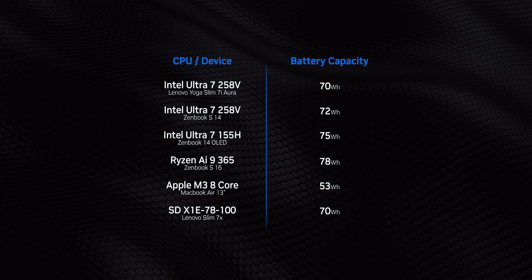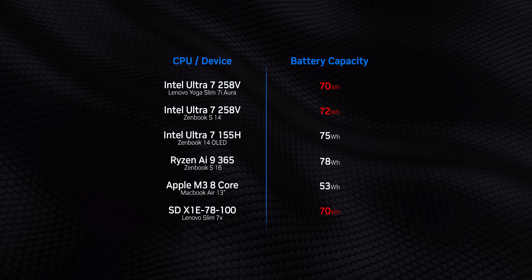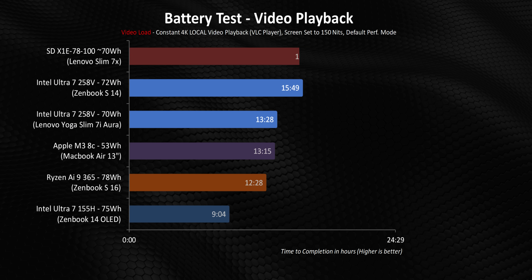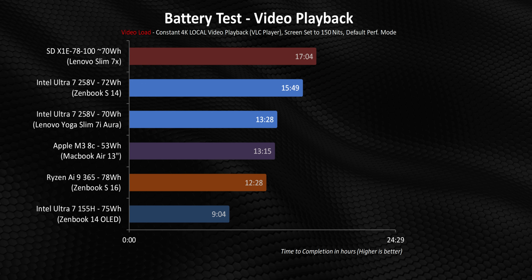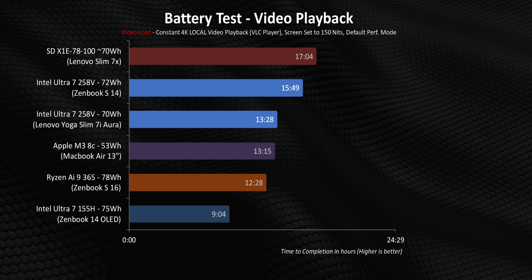So Intel's intent for Lunar Lake is pretty clear — this is a hyper-efficient architecture, but in laptops like these it is also being scaled upwards to meet higher power levels and performance targets. Unfortunately, we couldn't line up battery capacity between the devices as well as we might have liked. While the Snapdragon and two Lunar Lake laptops all hover around the 70Wh mark, the MacBook M3 has a tiny 53Wh unit, while the Meteor Lake and Ryzen 300 laptops both have significantly bigger battery capacities. And even with that significant disadvantage, the two Ultra 7 258V laptops get absolutely titanic battery life in our local video playback test. The ZenBook S16 was already one of the best x86 Windows laptops, but the Slim 7i beat it by a solid hour, while the ZenBook S14 hit almost 16 hours here.